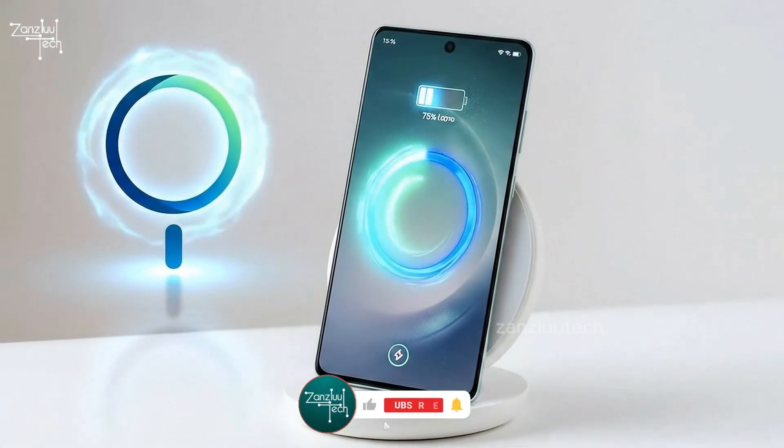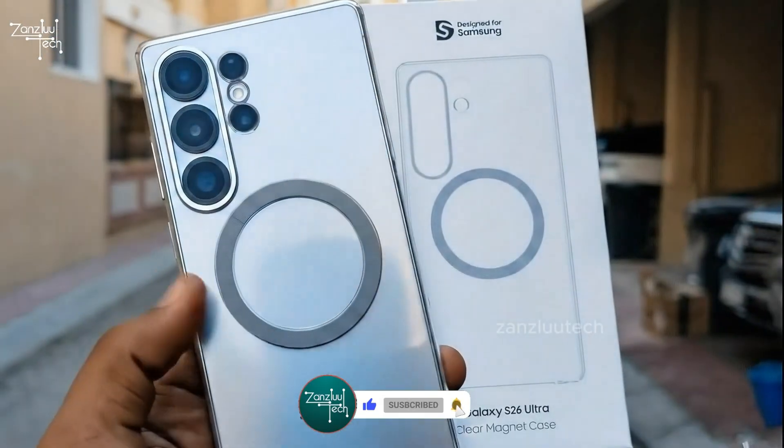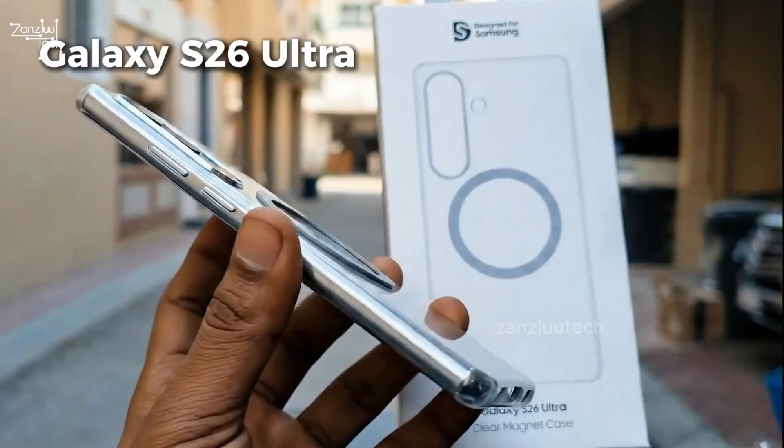100-minute wireless charging? That's done. Samsung is finally speeding things up. And yes, the magnets are actually happening. This is your early look at the Galaxy S26 Ultra.